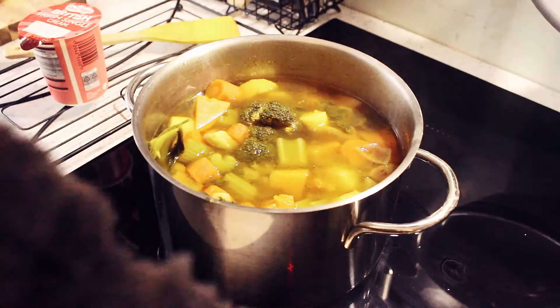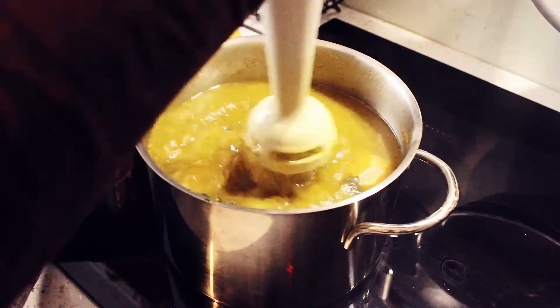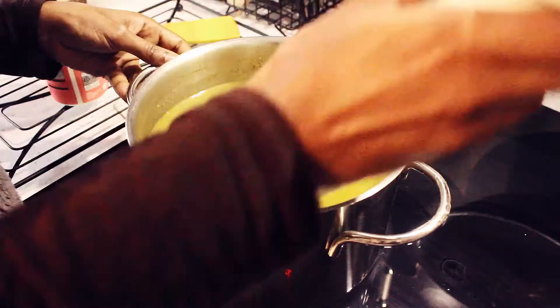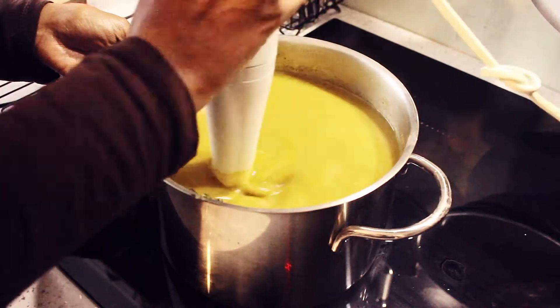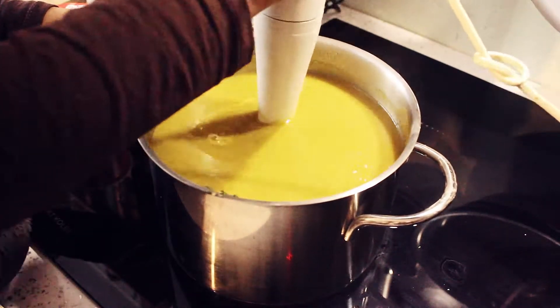I put the soup on a low heat and let it simmer for about 30 to 40 minutes, then it's ready to blend. I've used a hand blender and blended the soup to make sure there are no lumps, because the children don't need to see any vegetables — that's the whole trick about it.